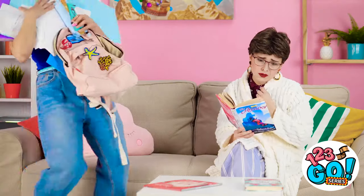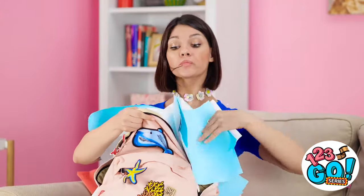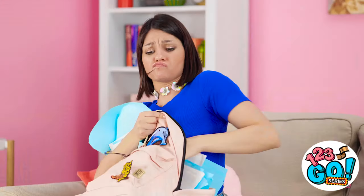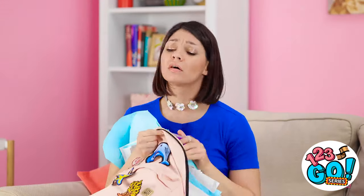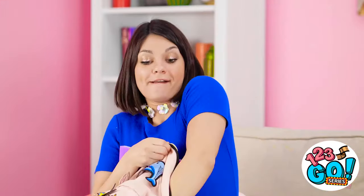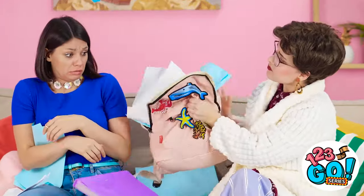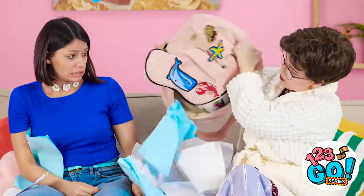Moms and their romance novels — you can't tear them away! She doesn't even notice Jennifer! Come on! I gotta fit these all in here! Honey, what's all that racket? I just can't fit all the paper I need in here! Stop! You're wrinkling them all!